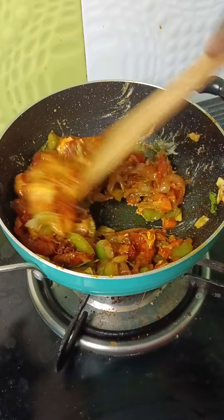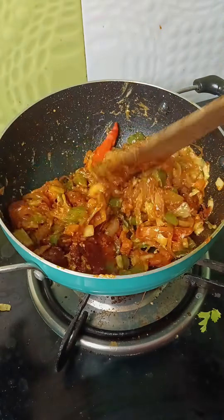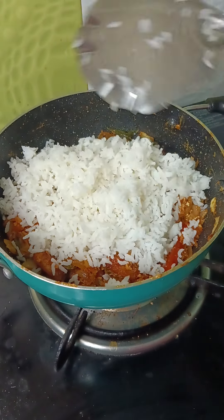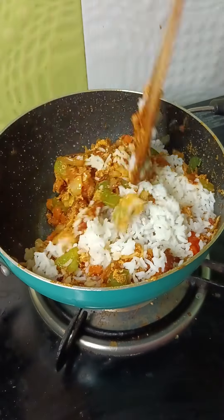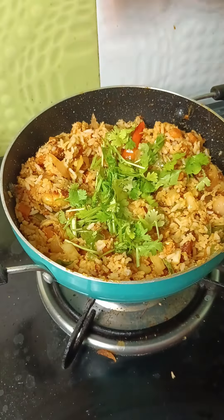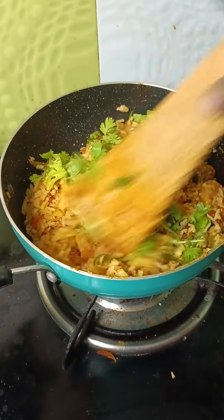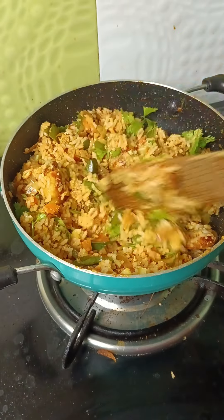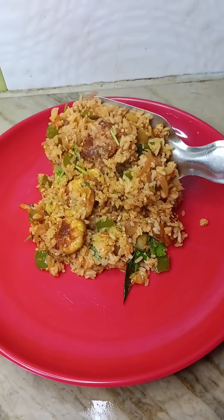Now we have a big dish. The dish is half of the dish. I will take a look at the dish. It's great to eat. Please tell me how to eat.